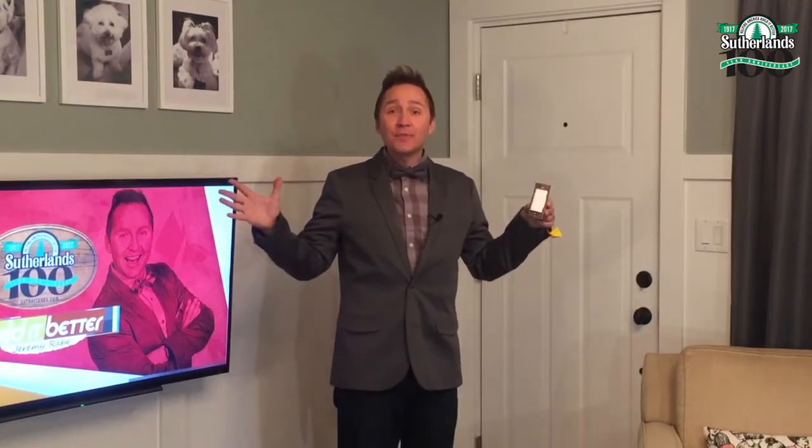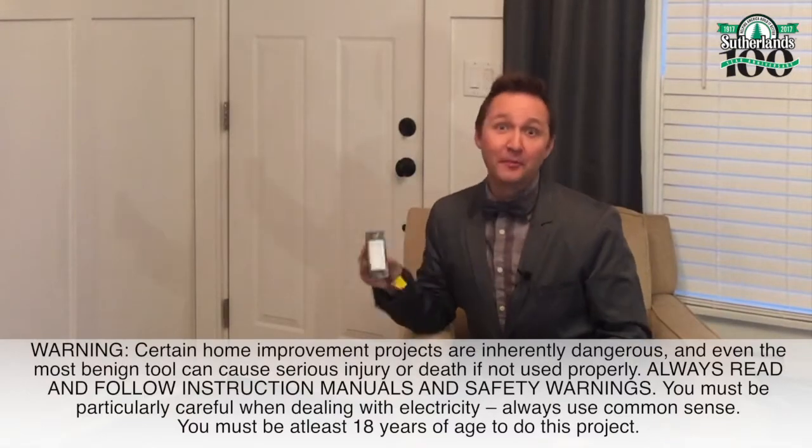Now I'm in the room where I'm installing the new dimmer switch to create mood lighting for any occasion. I've got it out of the box and installing it is super easy. Just make sure you read the instructions that come with the dimmer switch. And remember, if I can do it, you can do it — so let's get started.